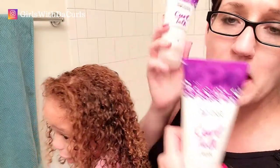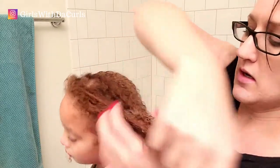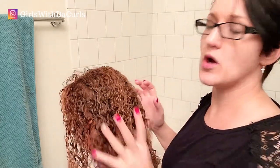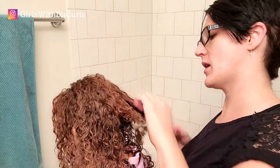I've got the curl talk defining cream as well as the gel. The gel goes on top of the cream to hold in the moisture. It may create a harder shell or cast on the curls, and that's fine — you can break that cast once it dries. Use it on damp hair and work it in all over. There are several different application methods — there's raking, and you can also use the scrunch method. That scrunching sound means her hair is really moisturized — that's a very good sound you want to hear while working with curly hair.